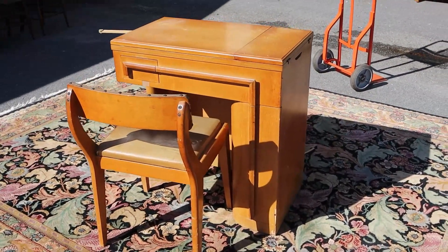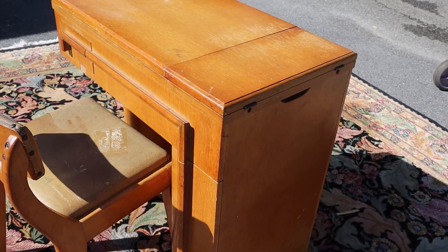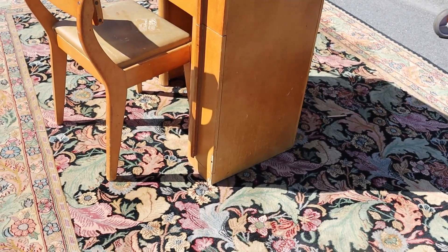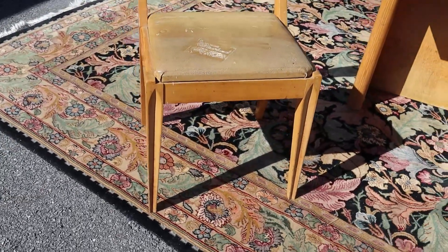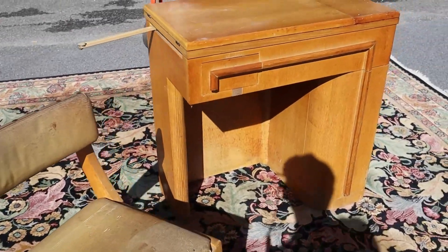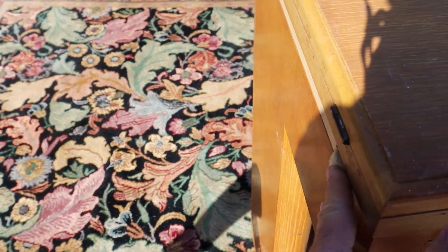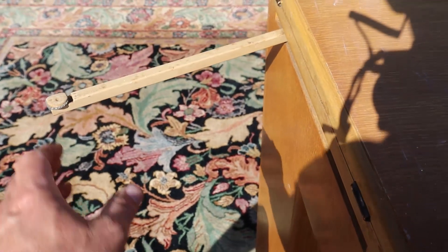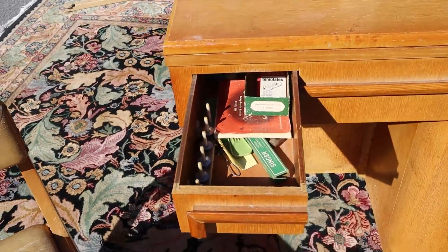Here's a vintage Singer sewing machine with the cabinet and the original chair. This thing's pretty cool — I like the shape of it. It's open-ended over here, the chair's pretty cool and funky. And then there's a support for the top that I'll show you in a minute, but it won't stay put for some reason — I may have to look into that.